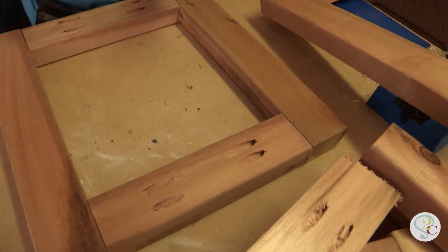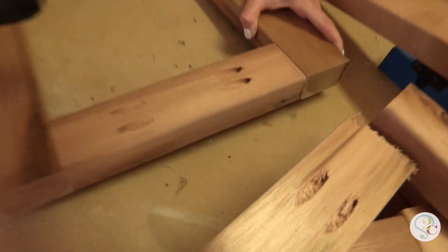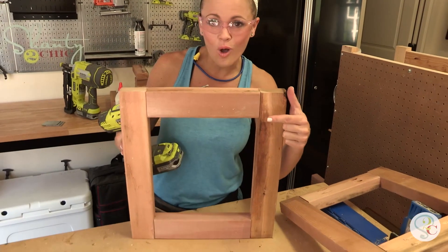Okay guys, a recap on pocket holes. We love using these. Screw goes in, flip it up — you don't see any holes.